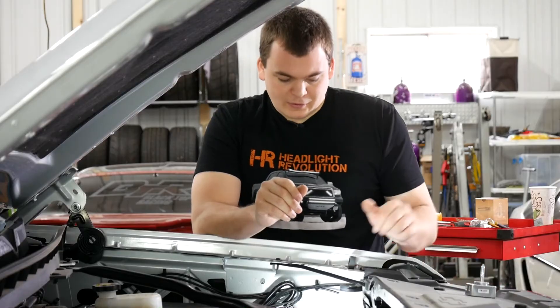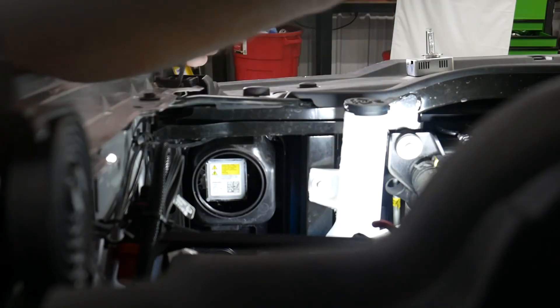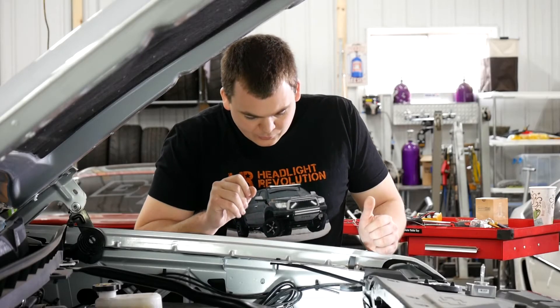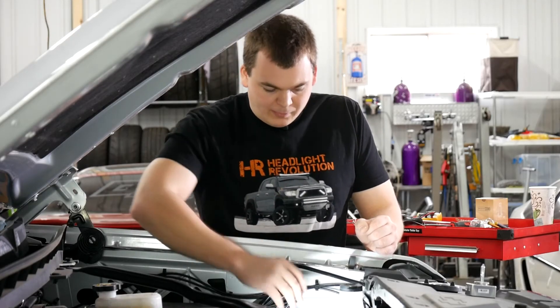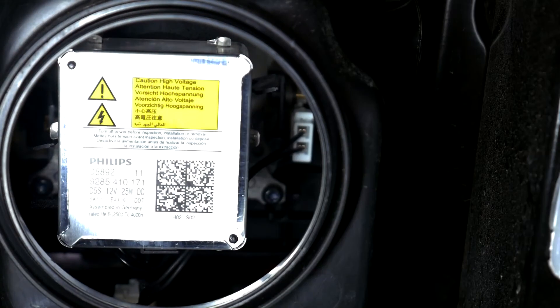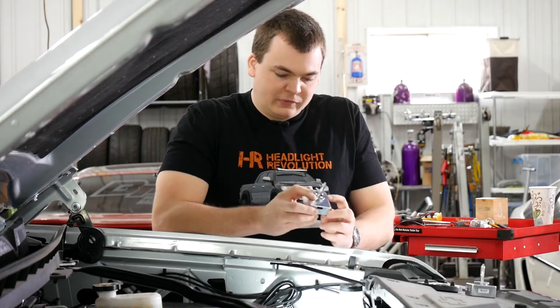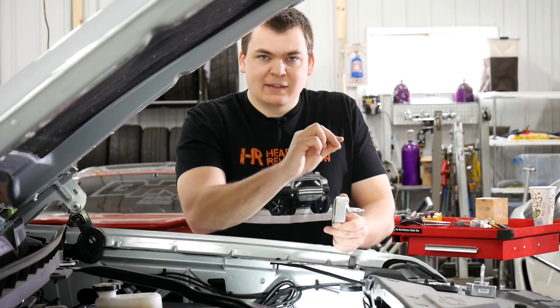To get the install started, there's a dust cover right here with two tabs on it, and you can just yank that off — it's just rubber — and set it off to the side. The cool part about these bulbs is they have a little mounting tab on the right of the bulb as you're looking at it, and it's plastic. If you lift up on it, the bulb just pulls out. These bulbs just clip in — you insert it and then rotate that plastic tab either up or down.